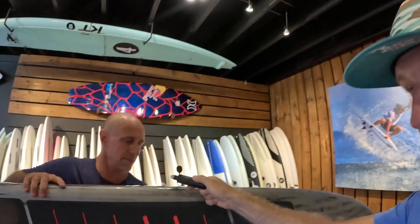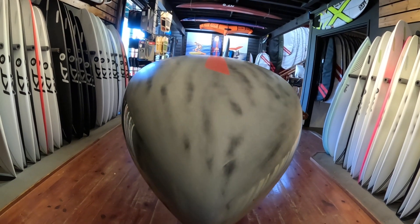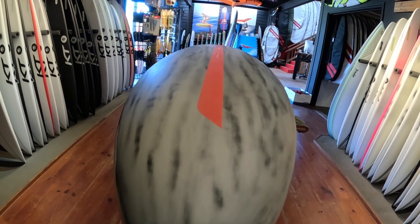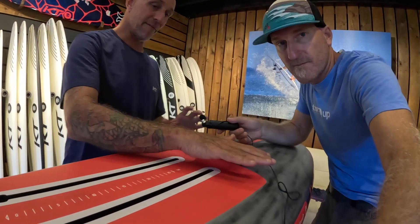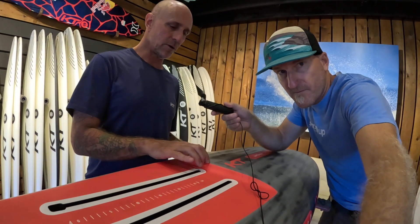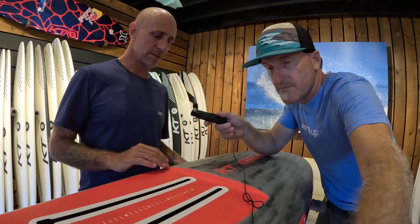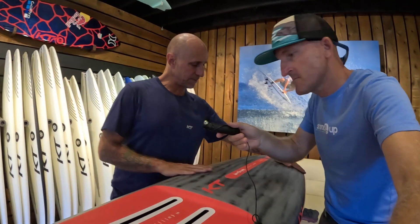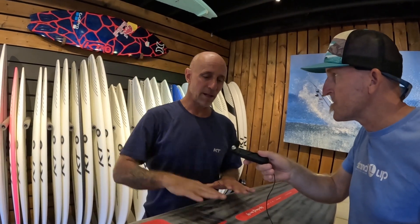I'll start with the bottom because it's pretty cool. It's a full displacement hull, which is quick to paddle and get you going. We also introduce the Ginsu concept, which allows us to have a displacement hull and yet have the flat surface to mount your foil. This concept allows for a full displacement hull that in general is really quick to get going — maybe not on the high end, but you're not looking for high-end speed.